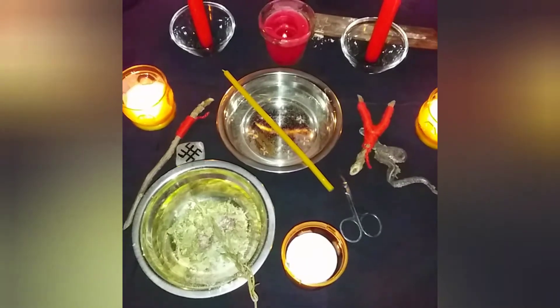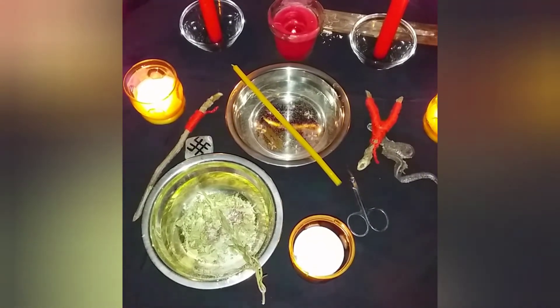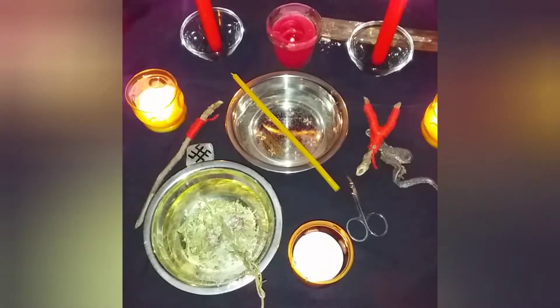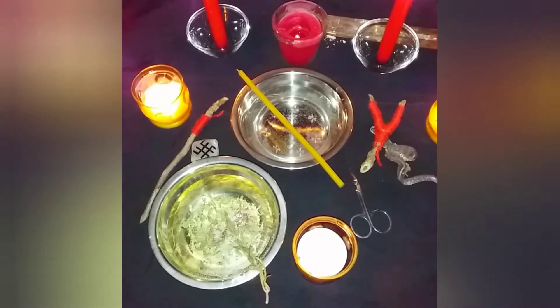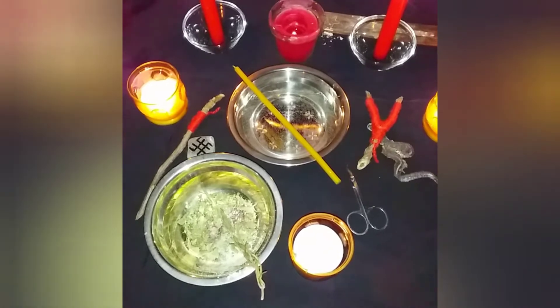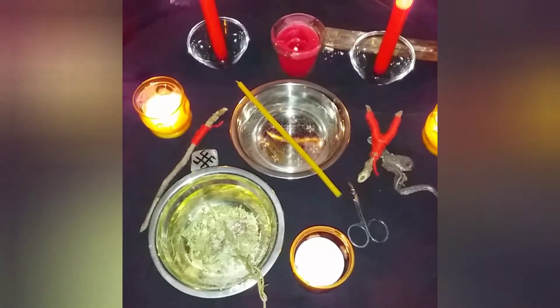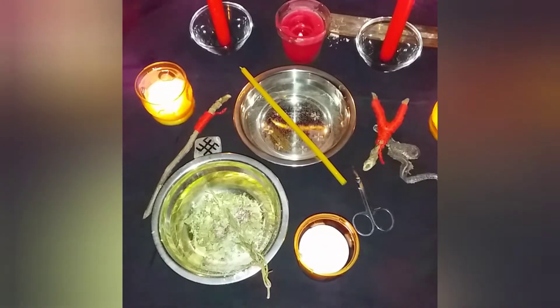Today is a holiday by Moscow time. It's the 15th, and at 20:30 Moscow time the 15th lunar day begins. The perfect time for rituals. Today I will show a classic cleansing ritual — wax casting for removing a curse with a rebound.